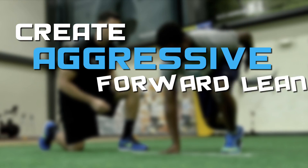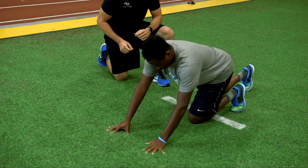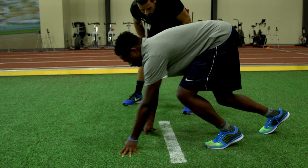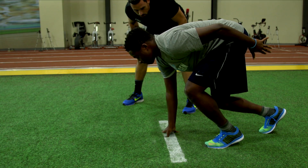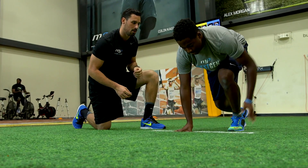Second, you need to create an aggressive forward lean. Walk out your hands from the half kneeling position to a push-up type position. Make sure not to lose the foot spacing that you previously set up. Now, walk your hands back to the start line and place your hand opposite the lead leg behind the start line. Make sure your core is tight and your back is long in the set up position. This position will feel unstable, but that's the point — this is an aggressive launch angle.